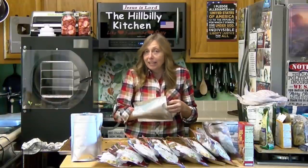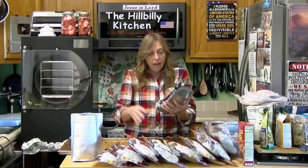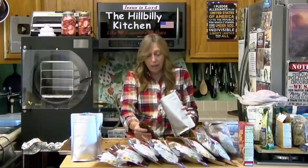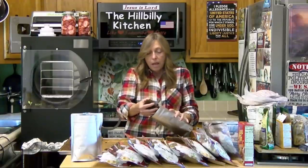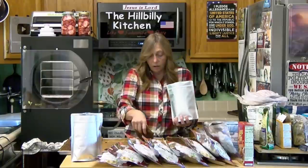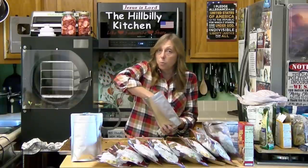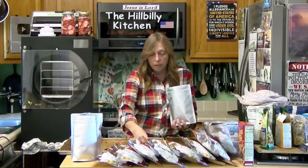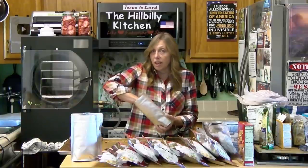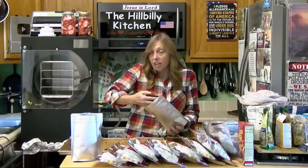I'm doing the best I can to package it up correctly and get all the oxygen out. I think these are only quart bags here, but I'm putting two to two and a half pounds of pre-cooked hamburger in them. Once you open this to reuse it, you've exposed it to oxygen and it's going to start degrading. Store it in your refrigerator once you've opened it — your oxygen absorber is no longer good — and it will start reabsorbing oxygen and moisture and go bad like fresh stuff would.